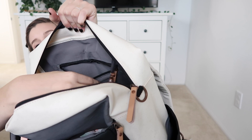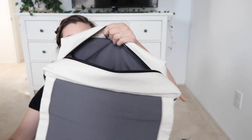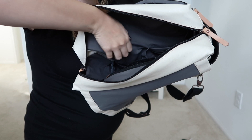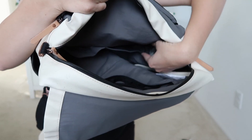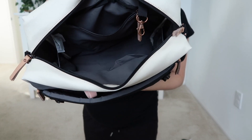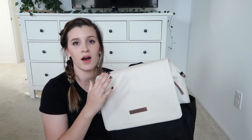There's a keychain holder right on the inside, and a zipper pouch as well. If you turn it over to the front, there are two pockets on one side and two more pockets on the other side — so four pockets total that can also fit bottles — and then just a big open section.